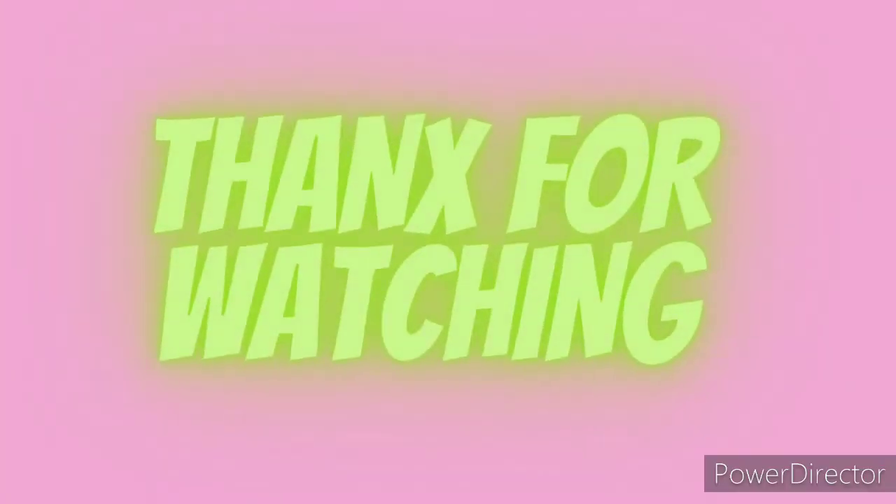Now let's say Allah Hafiz. Thank you for watching, see you next time!